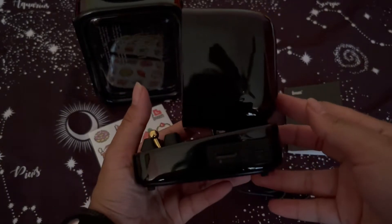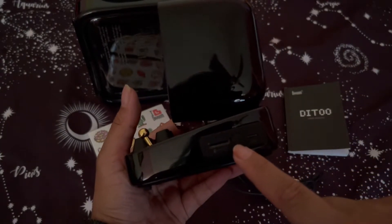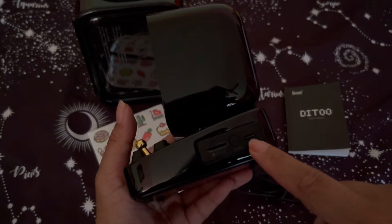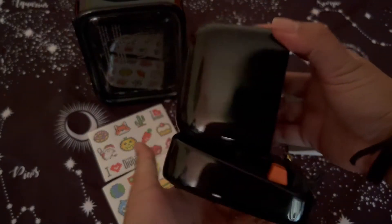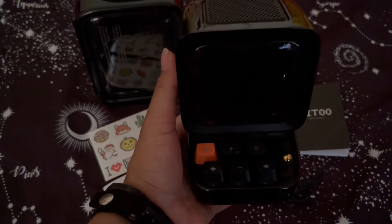Let me give you a closer look at the speaker. Here's the side — this is where you can put in an SD card. This is the power button, on and off. This is where you can charge the device. Here's the back side, and here's the other side. This is how the keys sound.